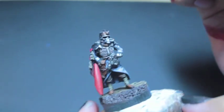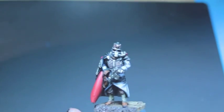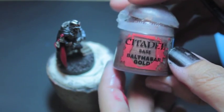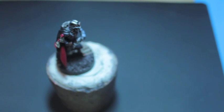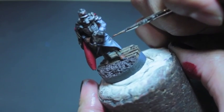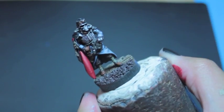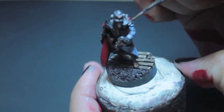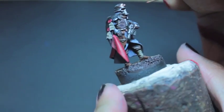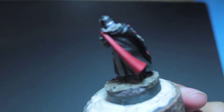We're hitting the tube there — his rebreather tube for his mask. And that's it for that section. Now we're going to use Balthazar Gold to touch up the button that is pinning the flap of the great coat to the inside, as well as the little iron eagle on the shoulder.